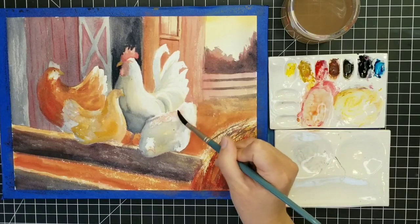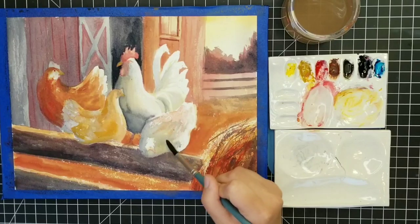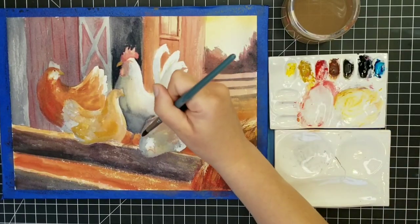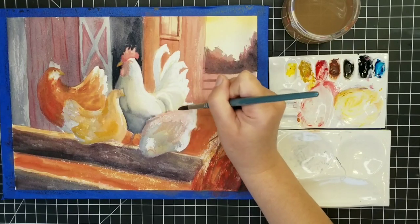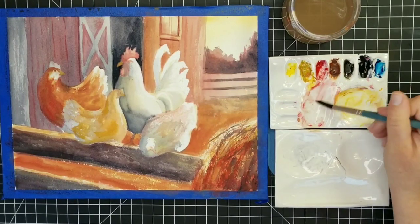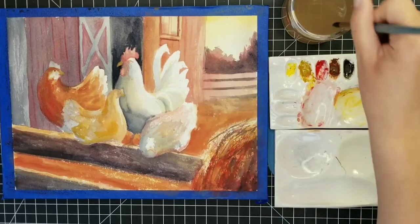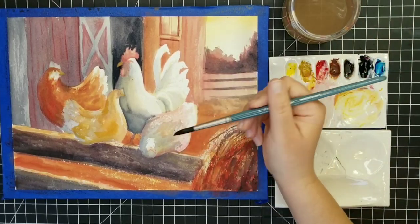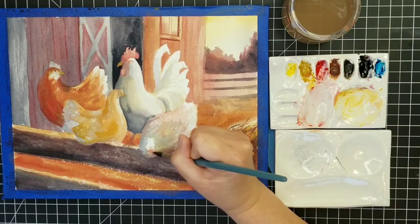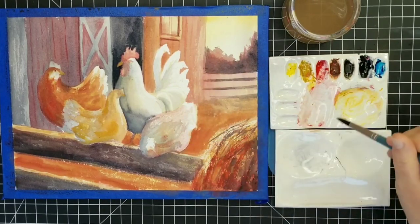This hen I'm starting to block in was actually the most challenging hen because the photo reference I was looking at showed a spotted gray hen — she had a lot of little spots all over her, and she's very muted in color, kind of gray but almost a warm gray. So I'm trying to use these three colors — yellow ochre, pyrrole red, and Payne's gray — to define some very subtle grays and color shifts in this bird.